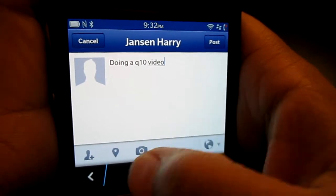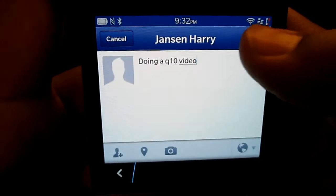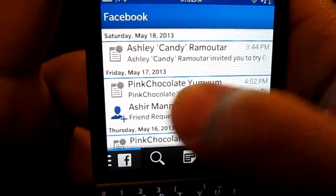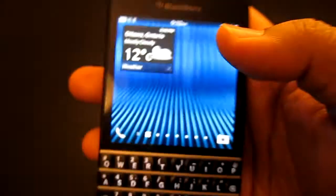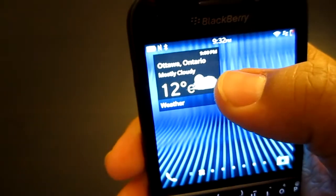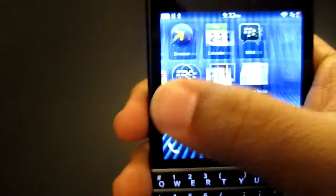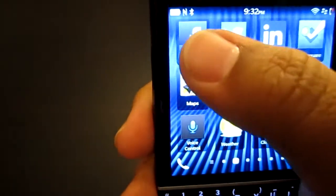You can update your status right here — for example typing 'doing a Q10 vid' — and simply post it, and you can tag people too. He specifically asked about Facebook, so let's go out to the actual Facebook application. Someone added me — probably after seeing my name in one of my videos.